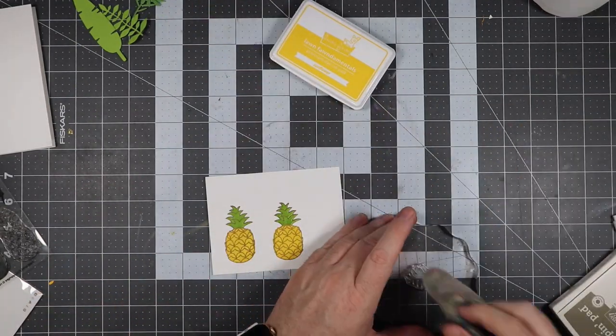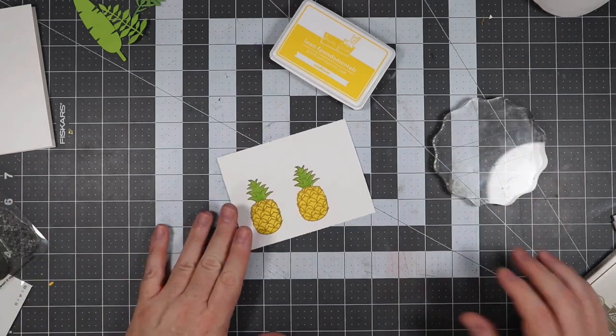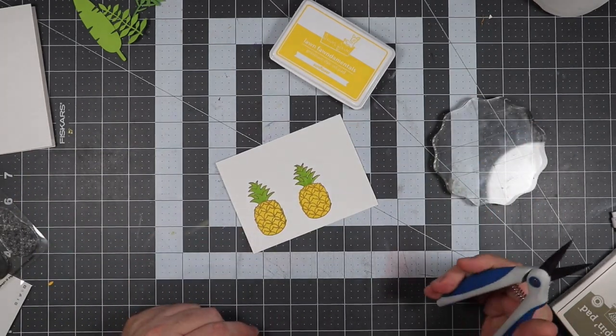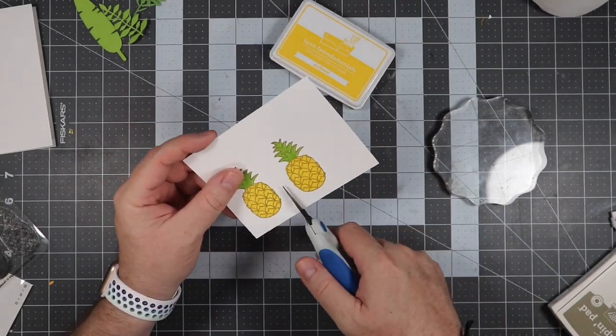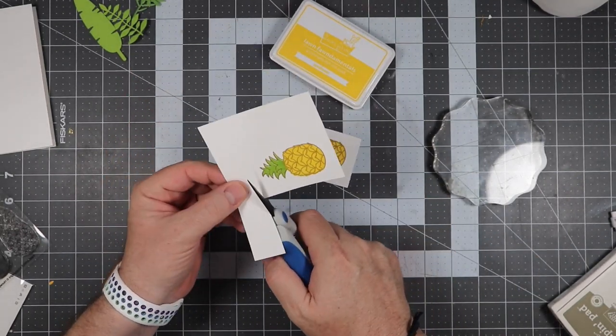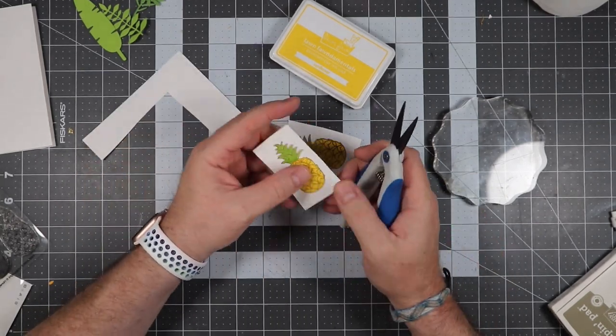Fussy cutting — I should have bought the dies, but I didn't. I'm going to use these spring-loaded scissors and get fussy cutting away. We'll be back after I get these fussy cut, and then we'll start putting the card actually together.